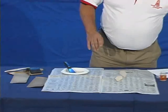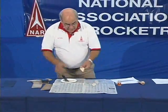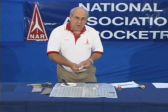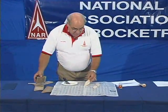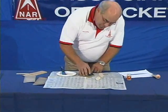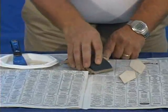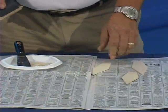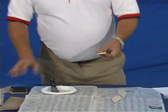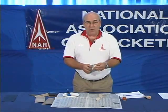I've already done this with this fin here, and as it dries, it's still fairly rough. So what I'm going to do is take my sanding block with fine sandpaper and smooth out the surface. Now, your fins are aerodynamic, smooth, and ready to assemble onto your rocket.